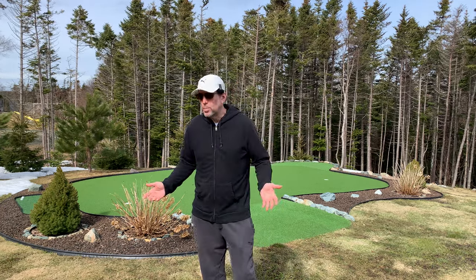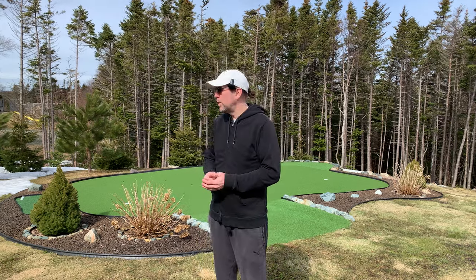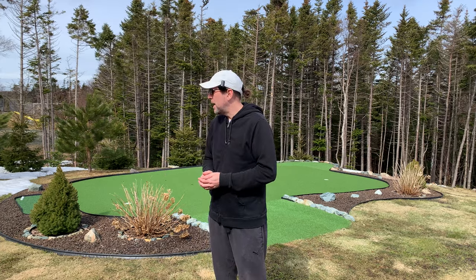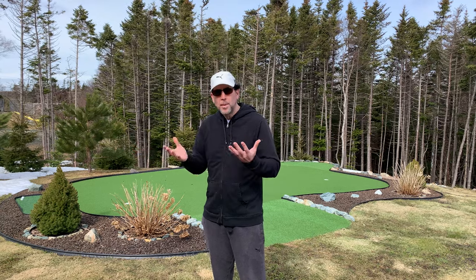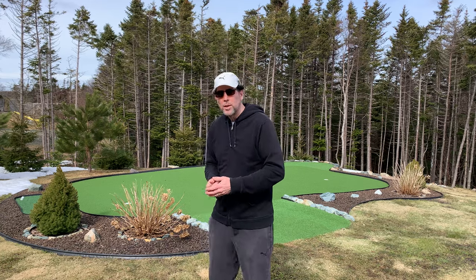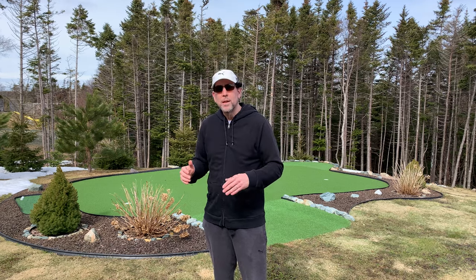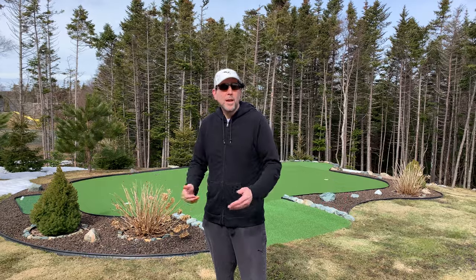Today I'm going to go through the process of cleaning some of the debris off with a leaf blower, rolling it to take out any imperfections that frost might have caused, sweeping the turf to get the grain up and make it feel more lively, and also doing a little bit of spot treatment to prevent any weeds or moss that might start growing in the infill sand.